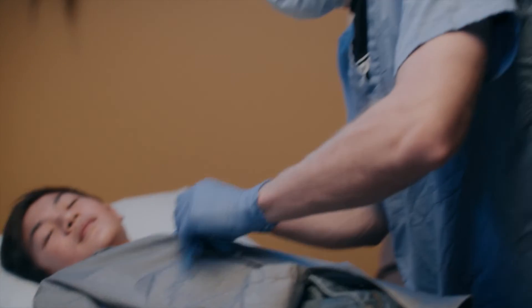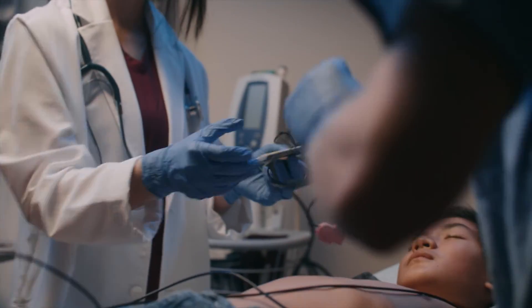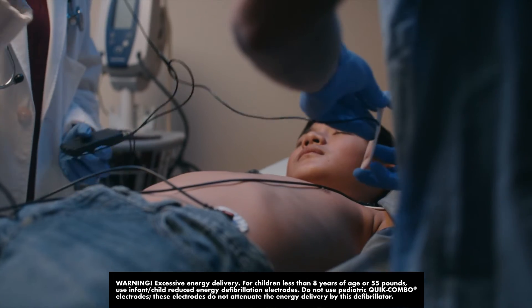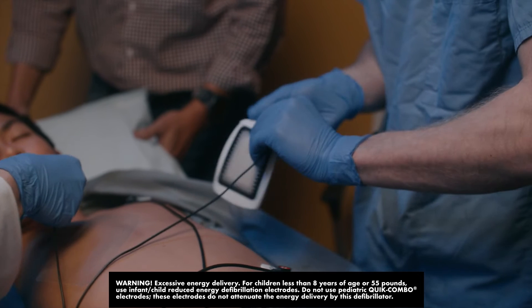For pediatric patients, use the infant-child reduced energy defibrillation electrodes. These pediatric electrodes will attenuate or reduce the energy delivery of LifePak 1000 by a factor of four.